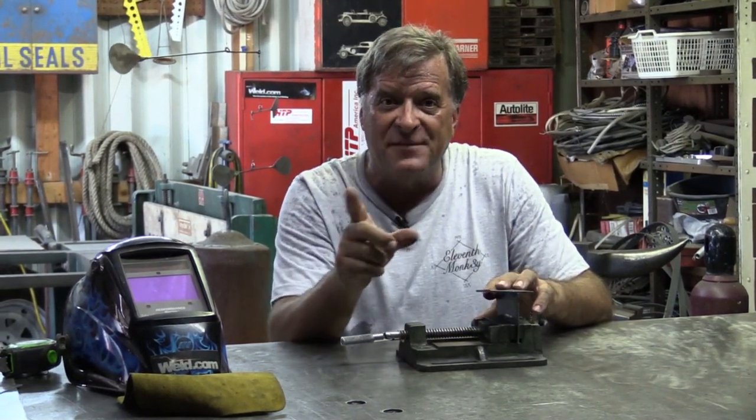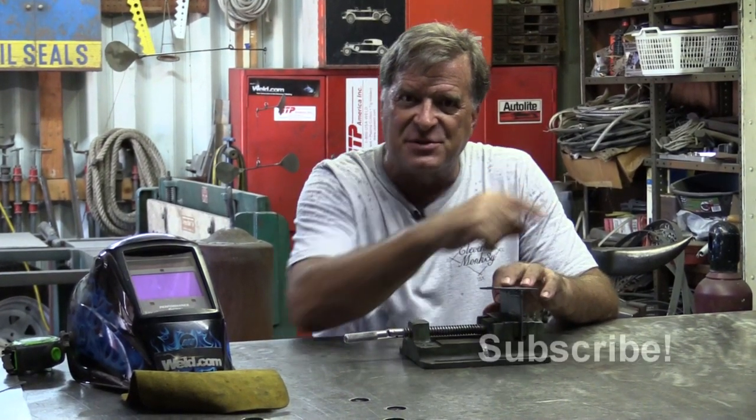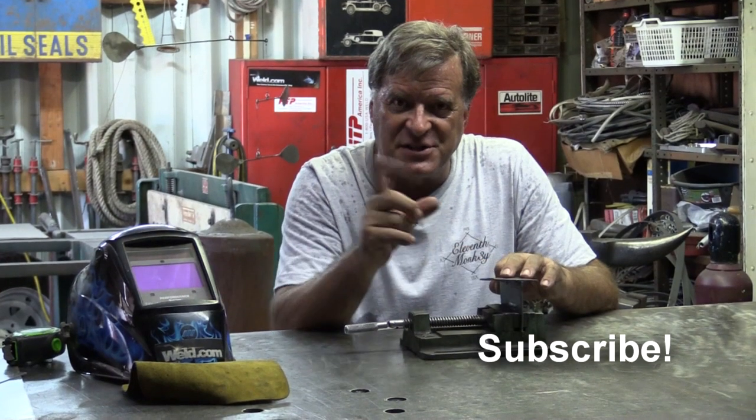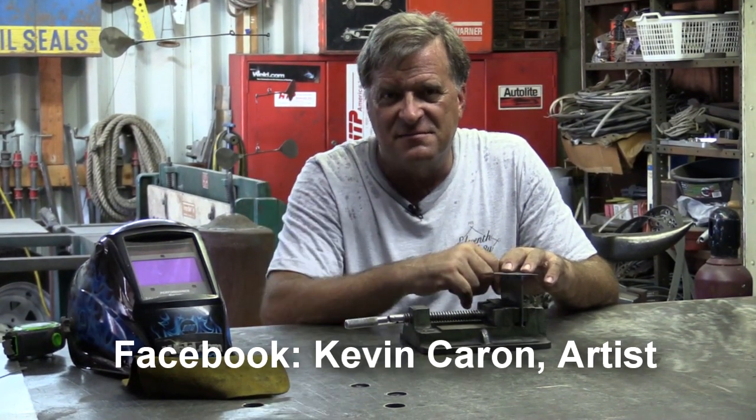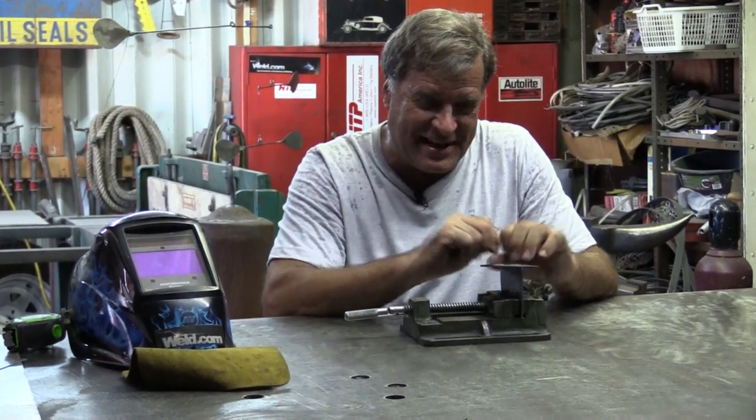I hope that answers your question. Do me a favor — reach down there with your mouse and click on that subscribe button for me. If you get a chance, pop out to Facebook, Kevin Carone Artist. Check out what I'm doing out there. I'm going to go stick my head in the freezer — I'll see you guys next time.